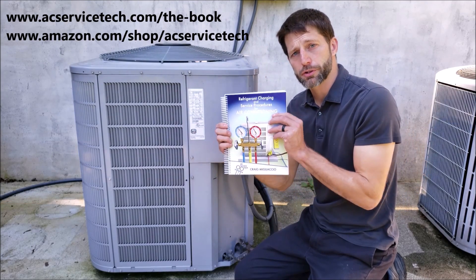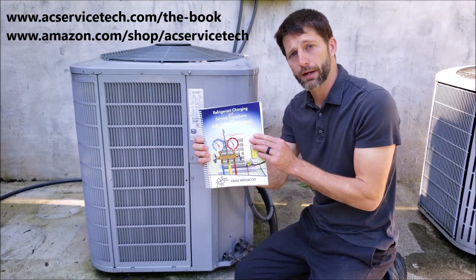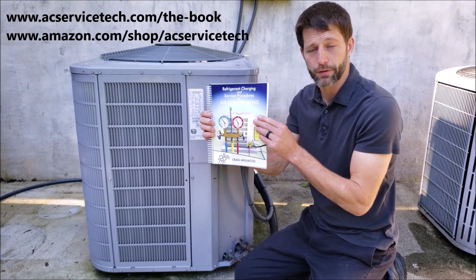Make sure to check out our refrigerant charting and service procedures for air conditioning paperback and also ebook, both available over at ACServiceTech.com.